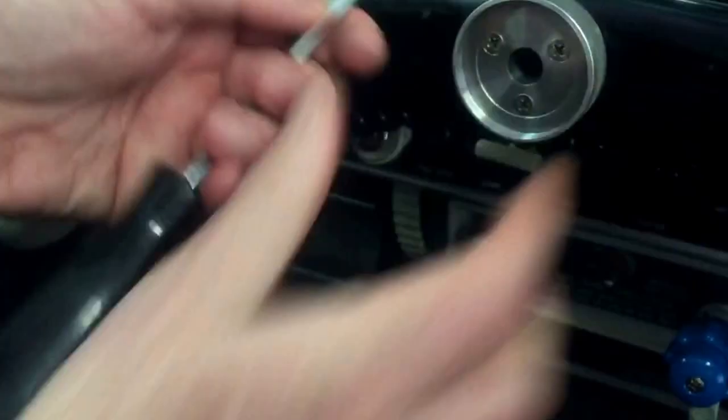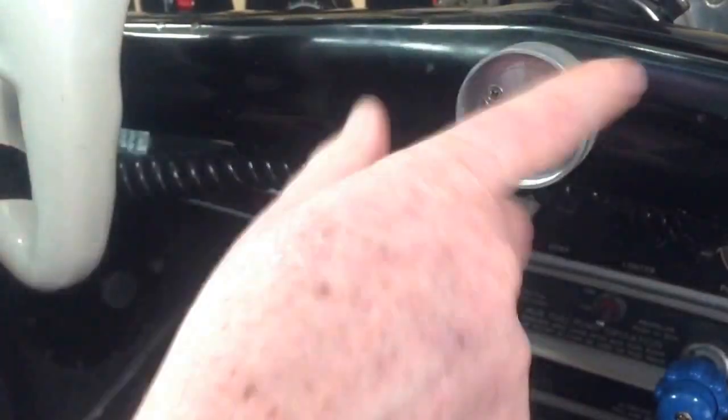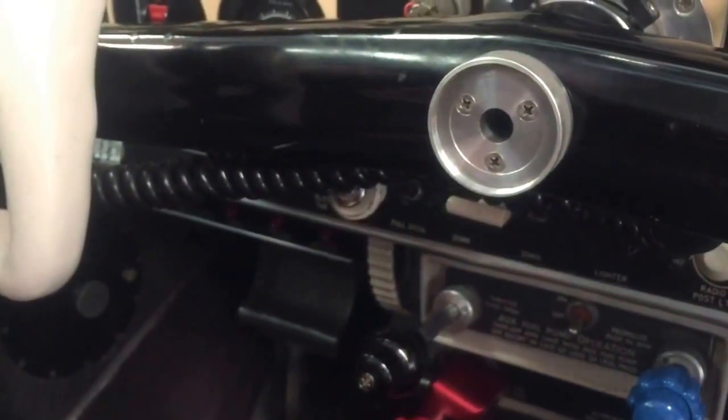There we go. This part is fixed to the control arm; this part is free to rotate.